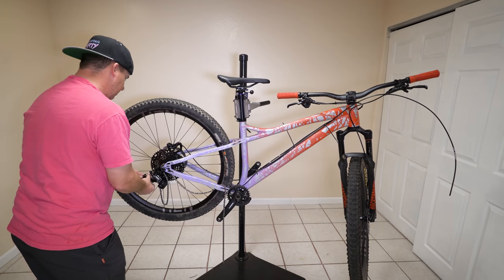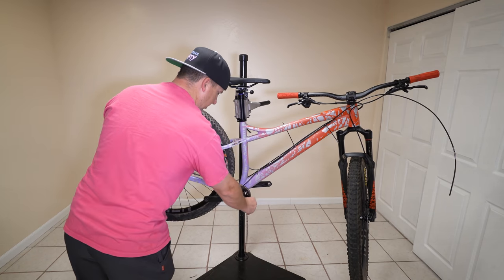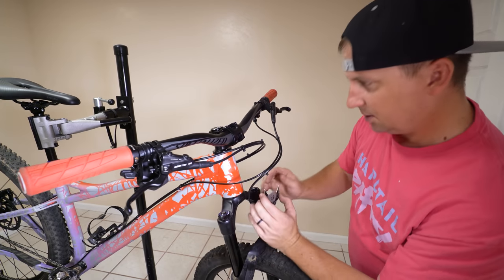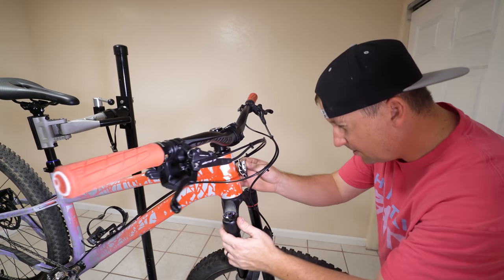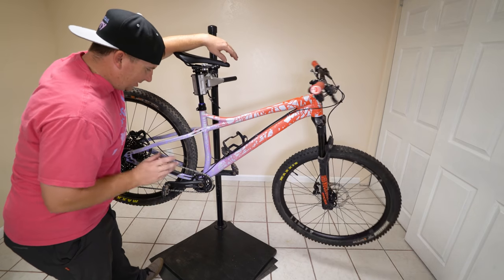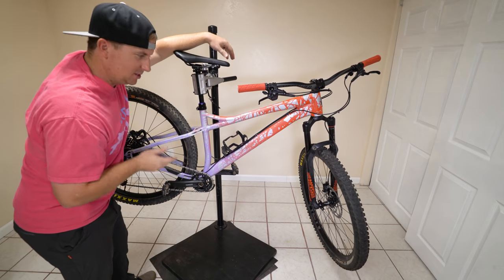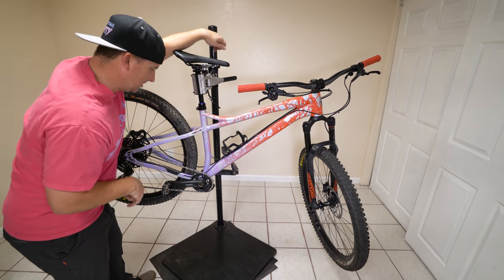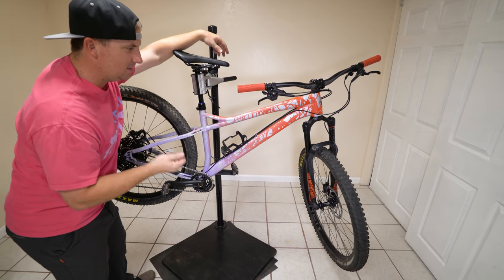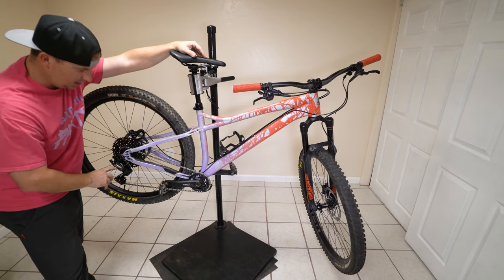I'm excited to try this drivetrain — we can cut the price of drivetrains down significantly, we can make bikes cheaper. Putting the head badge on. The Banshee is finally back together. I can't wait to take it riding. I think this is the one frame that would not look great with tan walls — I normally love the look of tan walls, but I don't think it would work on this one. I'm super excited. This has been fun stripping this down, painting it, making it mine, making it unique, building it back up with some really interesting parts. I'm excited to try the Advent X.